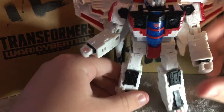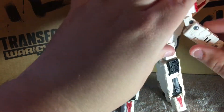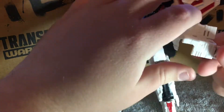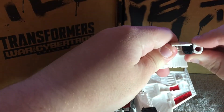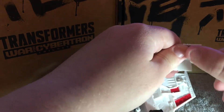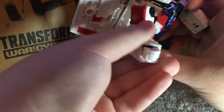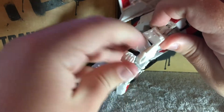And now let's get started. First, you had to move his arms like this, move his hand inside and get it inside like this. And his other arm the same way.